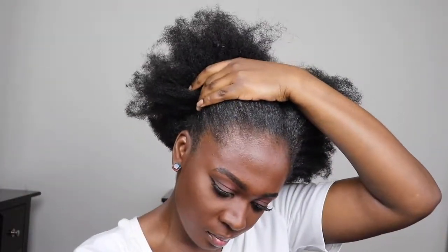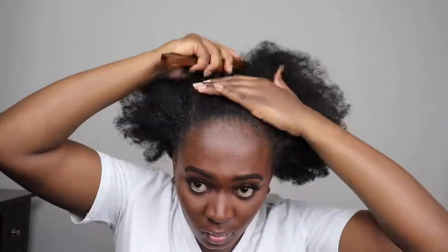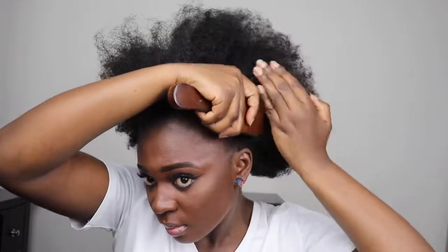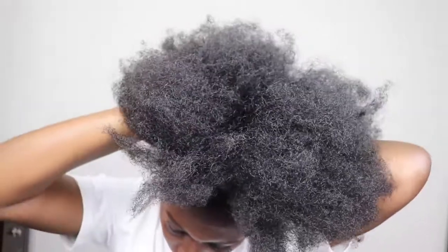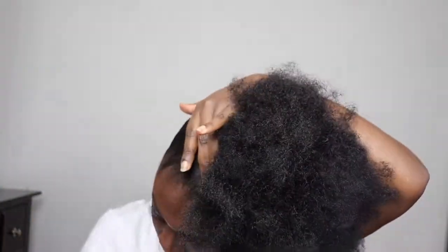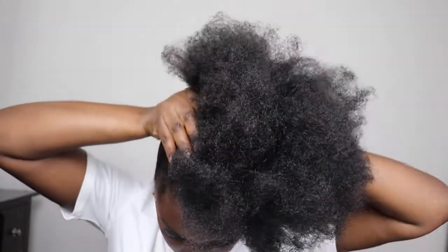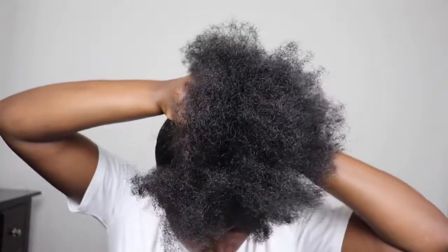Then I'm going to grab a hard brush and brush out my hair. I use a hard brush because my hair is pretty thick and I need something hard that's going to lay down my hair. After brushing it out, I'm going to hold it and then go in with the brush again to brush the hair out and make it more even.